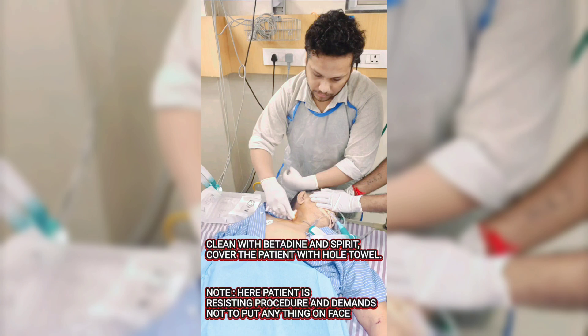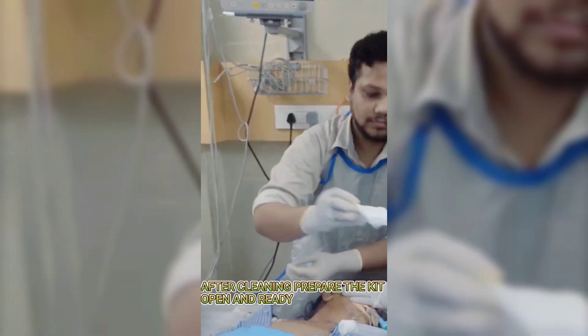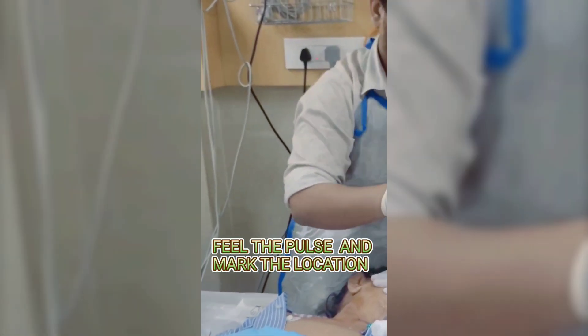Clean the site with betadine and spirit, then cover the patient with a full draping towel. Note: this patient was resisting the procedure and demanded not to have anything placed on their face. After cleaning, prepare the kit — open and ready.